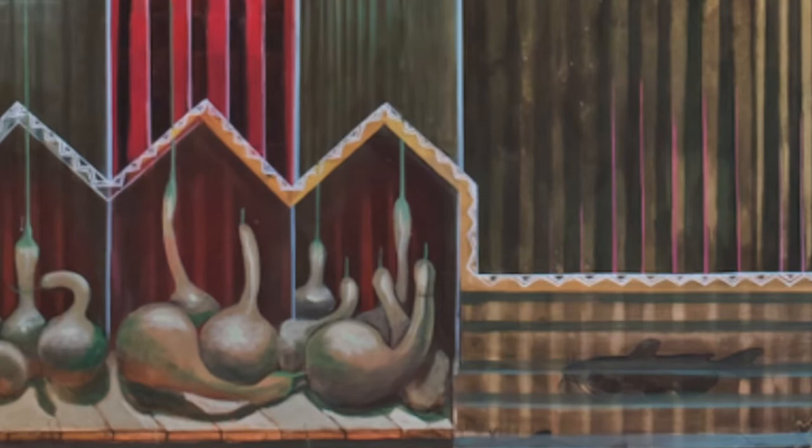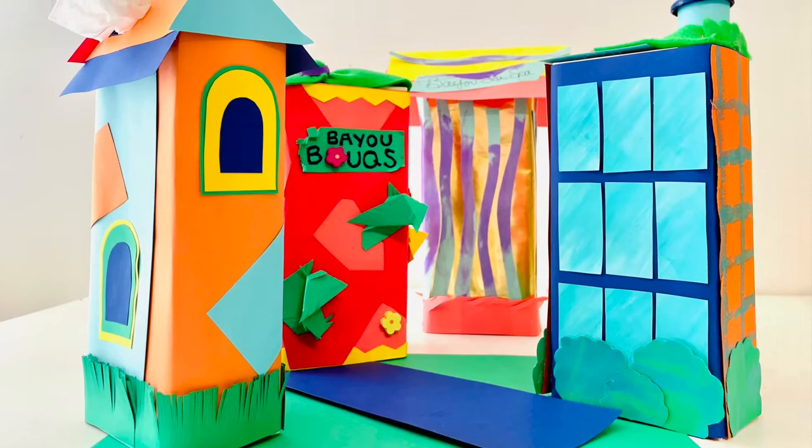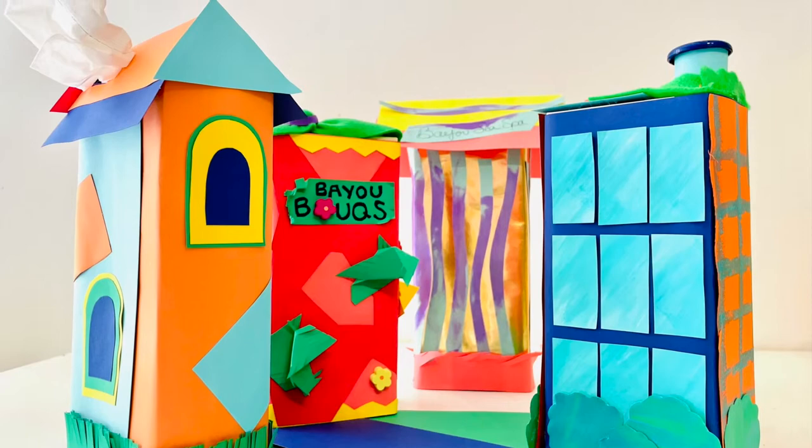We will be creating a Biggers-inspired bayou village using a familiar pantry item — used milk cartons or juice boxes. We will be creating our own row home or bayou building using the humble food carton as the base for our creations. Let's get started.